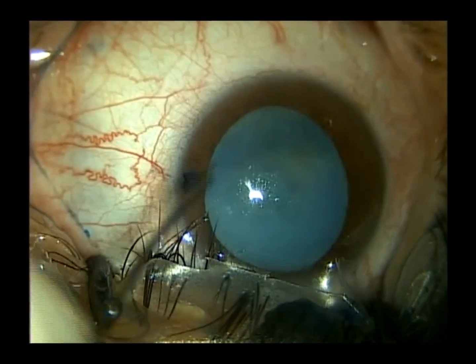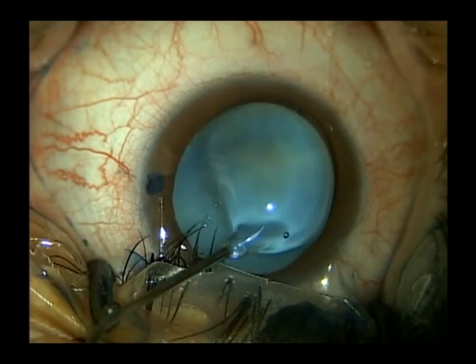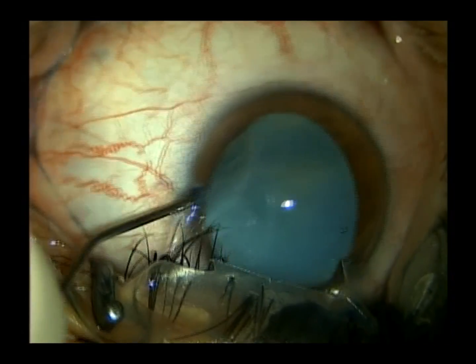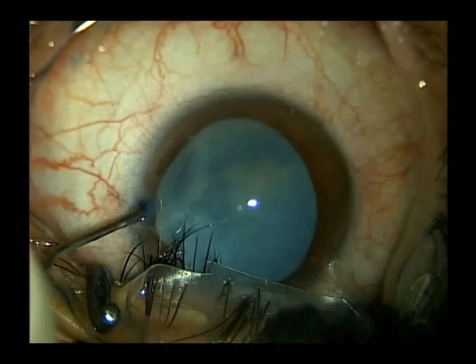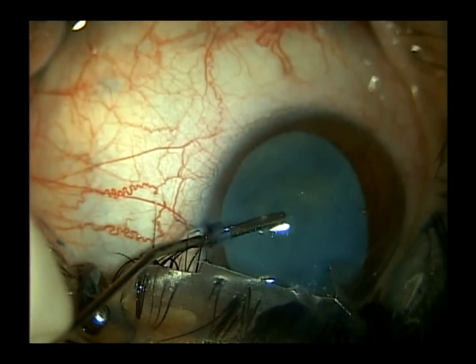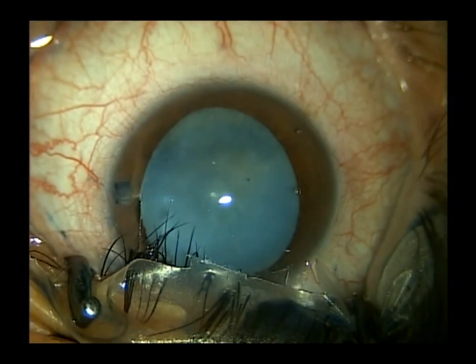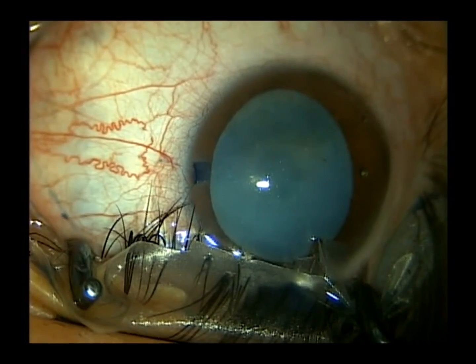We then fill the eye with OcuCoat, but prior to filling the eye, we get rid of any bubbles that may be at the tip of the syringe, and we apply the OcuCoat to the corneal endothelium to enhance visualization of the capsule inside the eye. Then we fill the eye with the OcuCoat and create our entry.